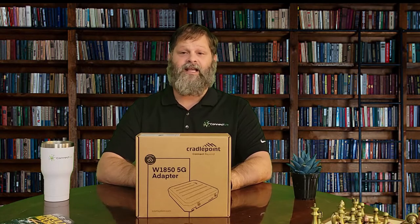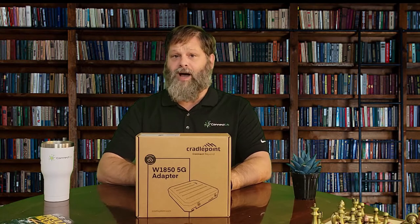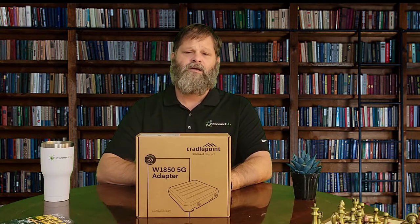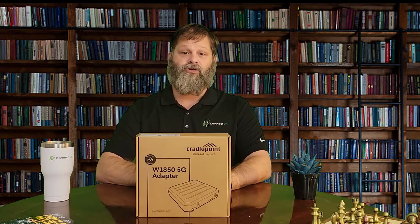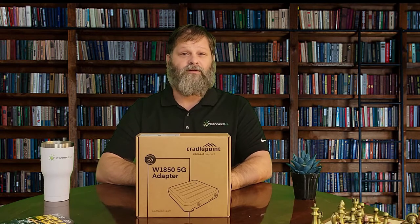You do not need a dedicated IT network engineer to make this work. In fact, a retail store manager can open the box and have blazing fast internet speeds in less than 15 minutes in most cases. But don't confuse the ease with simplicity — using NetCloud Manager you're able to set cutting-edge security practices, complex routing and tunneling, and robust failover redundancy with little difficulty.